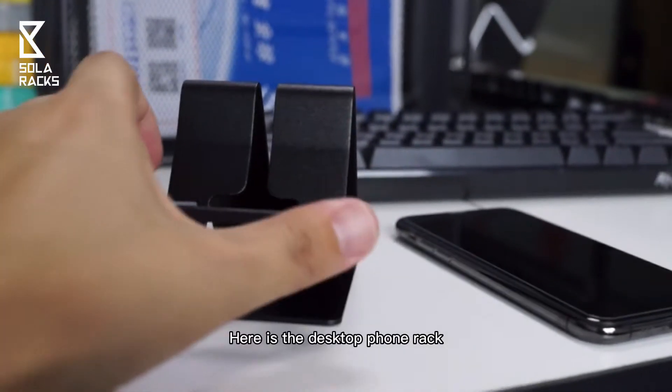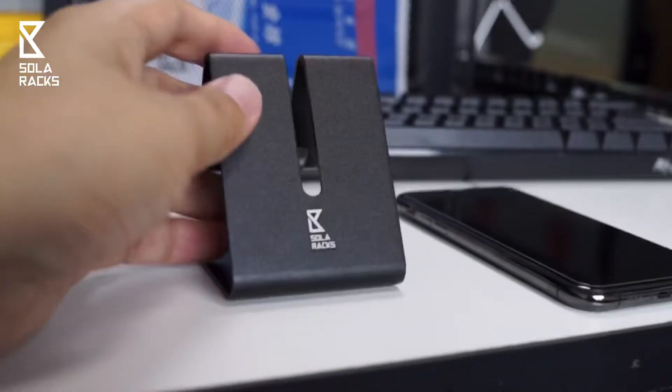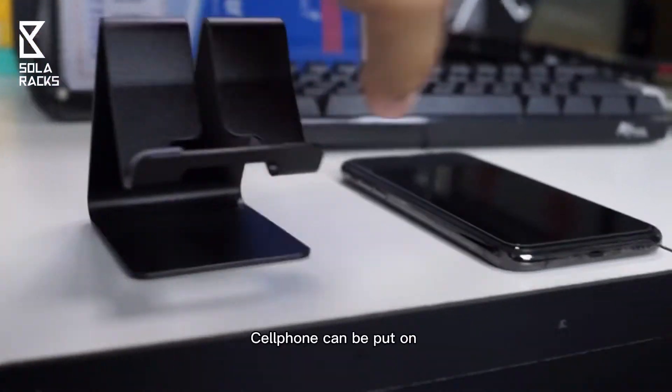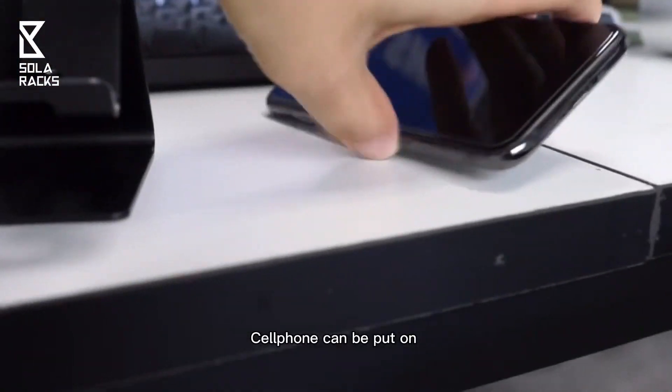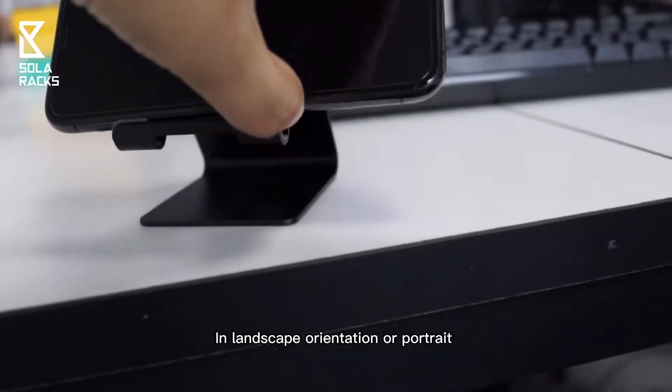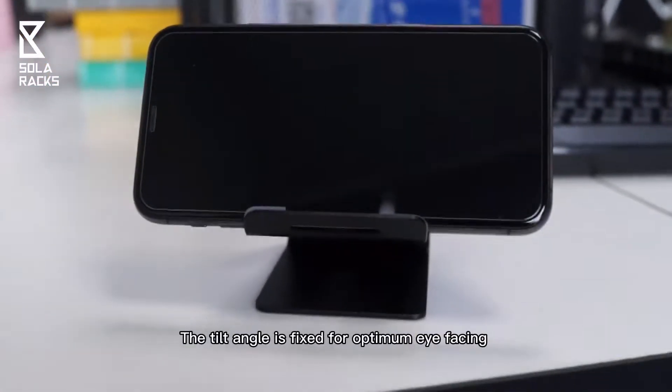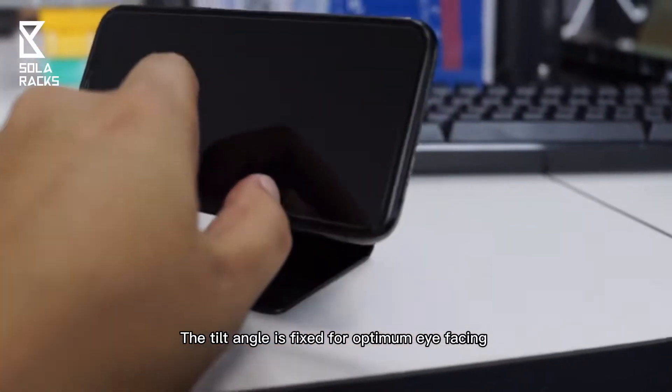Here is the desktop phone rack. It's a premium for our customers. The cell phone can be put on in landscape orientation or portrait. The tilt angle is fixed for optimum eye facing.